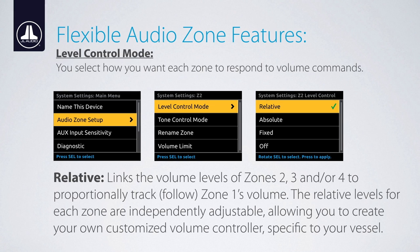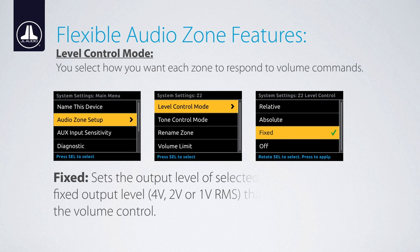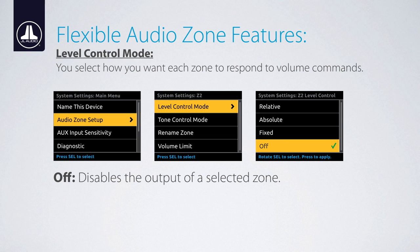Relative links the volume levels of zones 2, 3, and/or 4 to follow zone 1's volume. The offset volume level for each zone is independently adjustable, allowing you to create your own customizable volume controller specific to your vessel. Absolute creates a fully independent level control for a selectable zone with its own separate volume level slider. Fixed sets the output level of selected zones at a specific fixed output level — 4, 2, or 1-volt RMS — that is not affected by the volume control. Off disables the output of a selected zone.